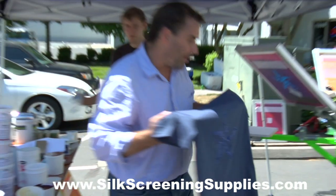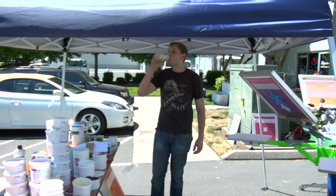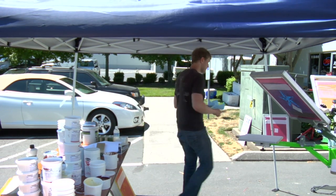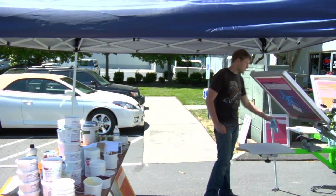If you have a longer dryer, you can just slow the belt down. You've got to keep an eye on that — when it falls off the dryer, it'll touch itself and it'll stick.